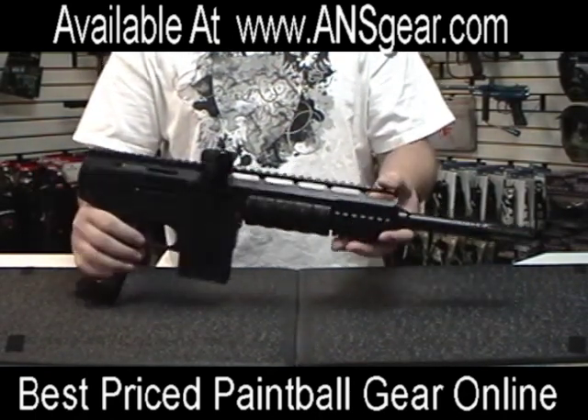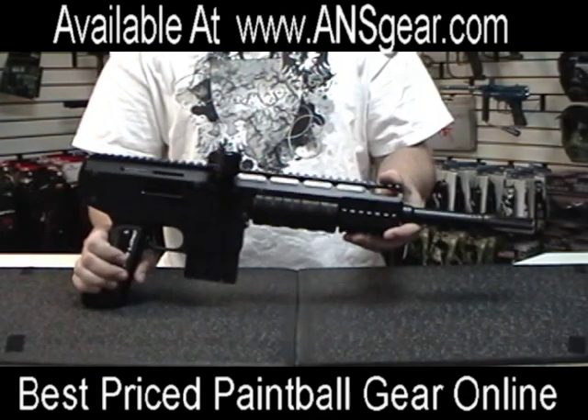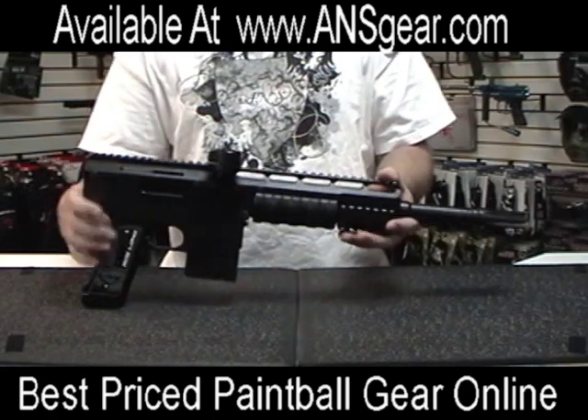From the start you can just see by the look of the gun that it is a very well-built gun. It's very solid, very heavy, with a good overall durable feel to it.